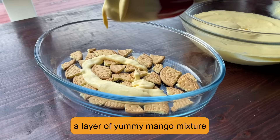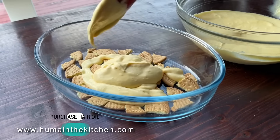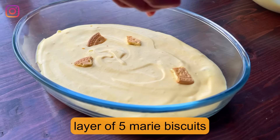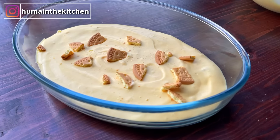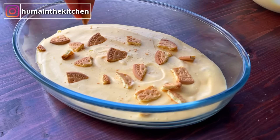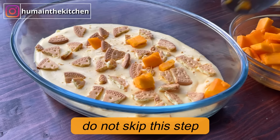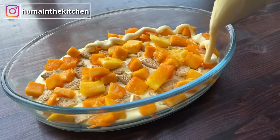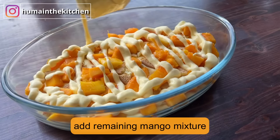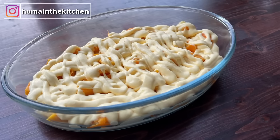I have added the first layer, now the second layer, and this is the third layer. I have cut some mango cubes and placed them here. You can add other toppings as well. Add the whole mango mixture in this way and tap it so that it will set.